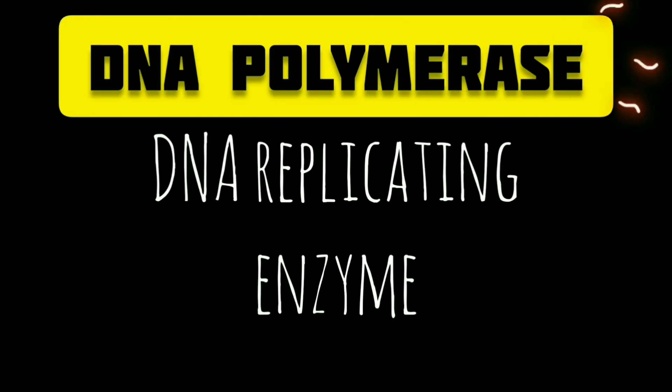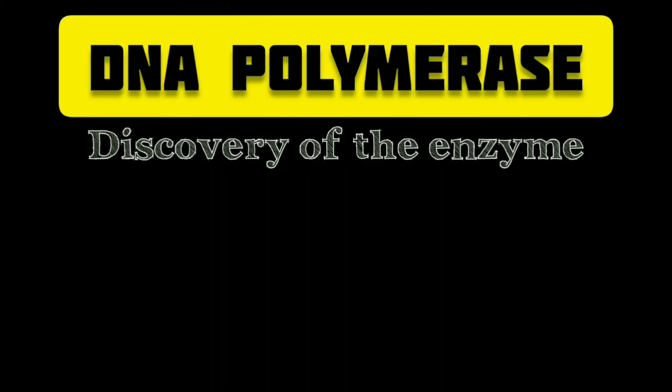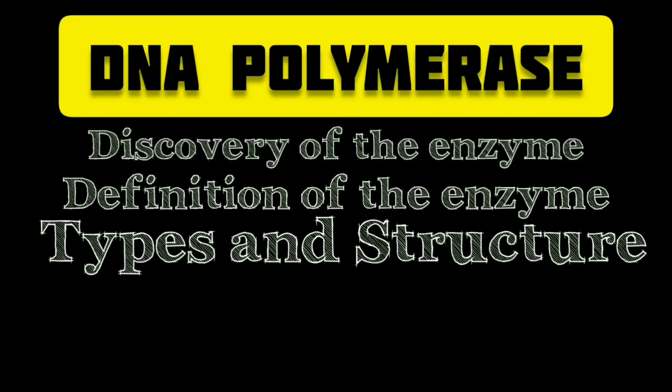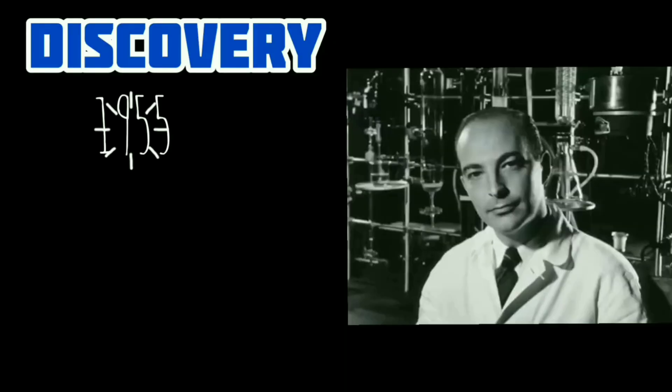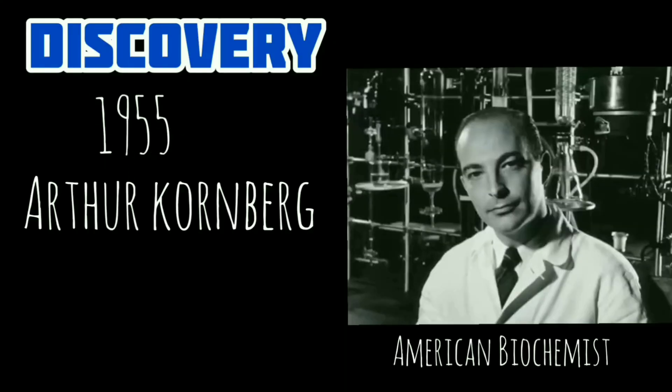In this video we are going to learn about the DNA replicating enzyme DNA polymerase. We will discuss these points to cover the whole video: a brief discovery of DNA polymerase, what is DNA polymerase, types and structure of DNA polymerase, how does it work, and finally the roles of DNA polymerase in genetics.